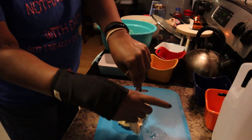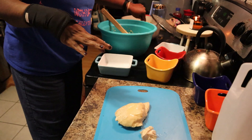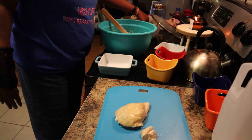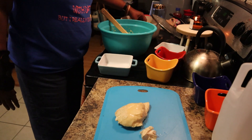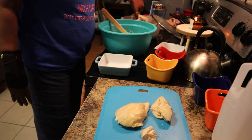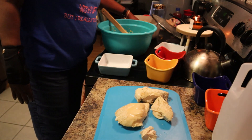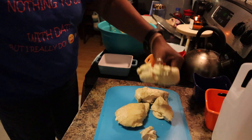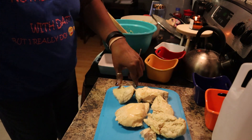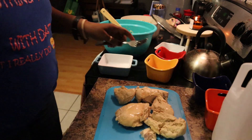I'm going to go ahead and cube it up. Some of it may be cubed, some of it may be shredded - I'm not sure, we will just see how it goes.